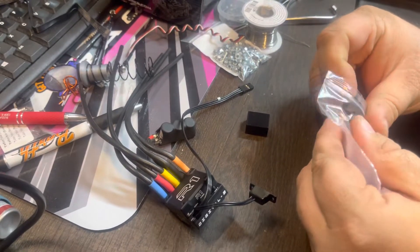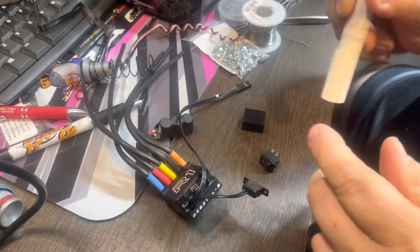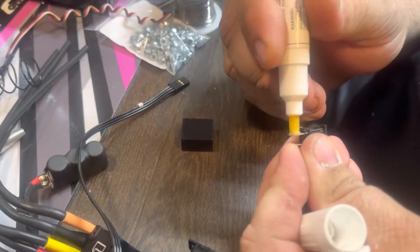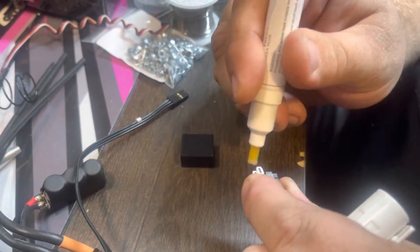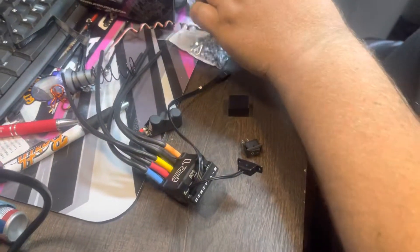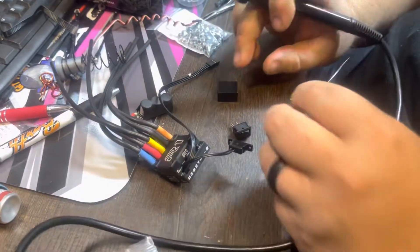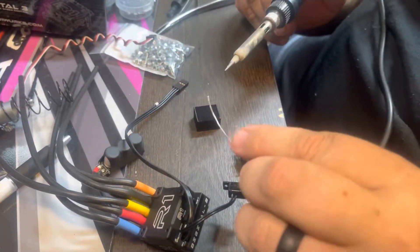A major thing to do is to have our soldering iron turned way down. I use a little flux. Soldering iron turned way down — I think mine's at 700 right now.